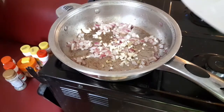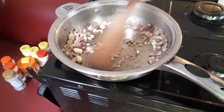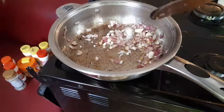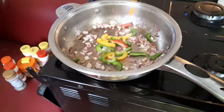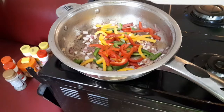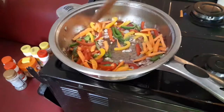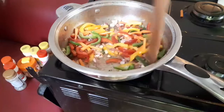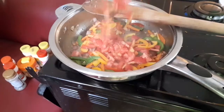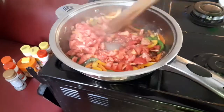When the onions start changing color, add the ginger and garlic. I just chopped them — a ginger and garlic paste would have been preferable but we're still getting a nice aroma. Add the green, yellow, and red bell peppers and the carrots, and fry them for about two minutes. Then add the tomatoes and fry until they are tender.